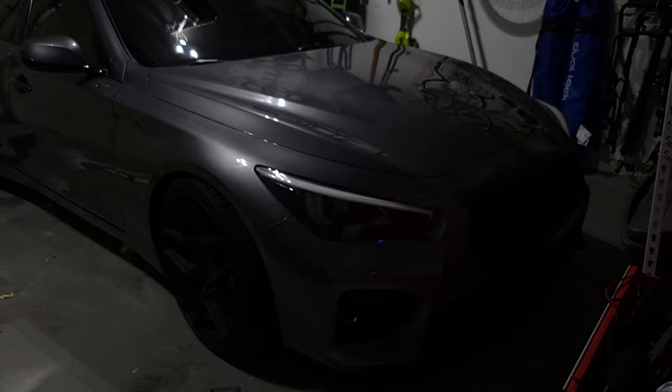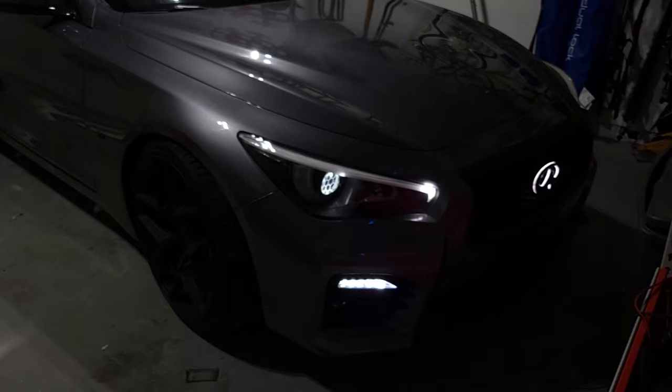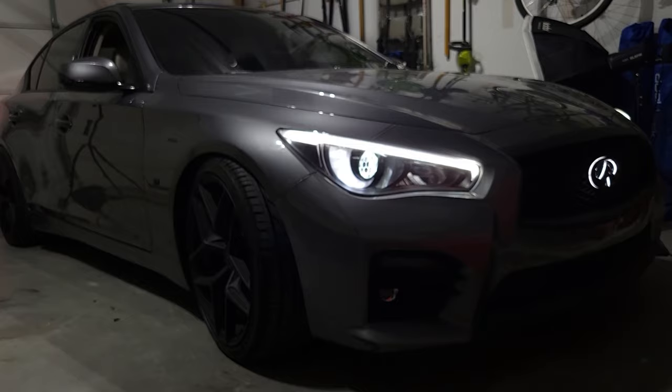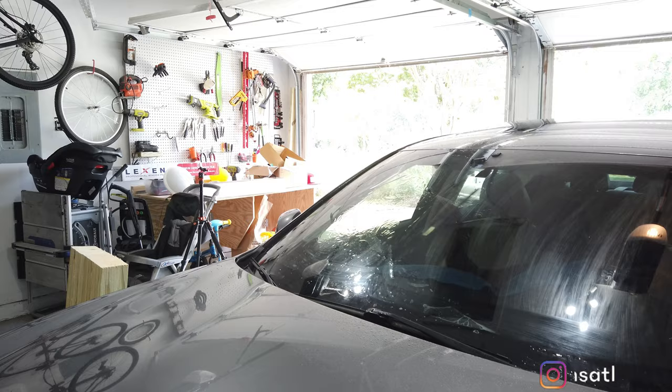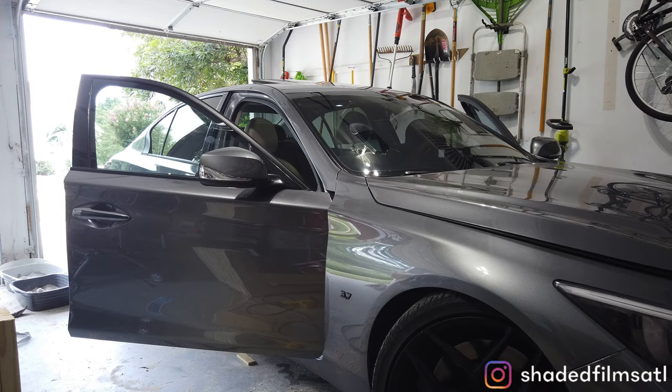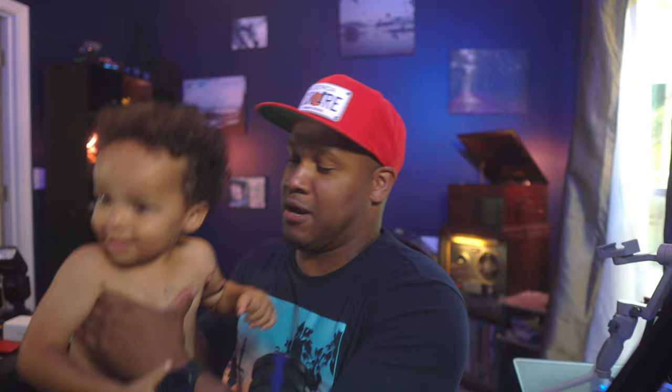Sorry to leave you guys hanging. I've actually been doing a lot on my Q50 since the last video, which was the Q's Atlanta meet. I ordered side skirts, picked up a Krotov tail that I'm going to DIY paint — stand by for that. I installed bumper sequential turn signals and daytime running lights, as well as mirror sequential daytime running lights, and I had my windshield tinted by Shaded Films ATL. Check out the link in the description. Jamari's doing awesome work in the Atlanta area — if you're looking for tint, hit my boy up. He is an artist.